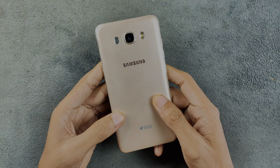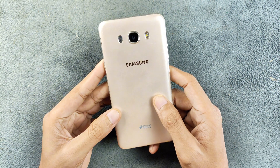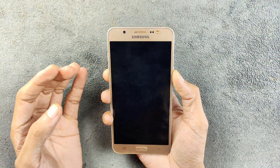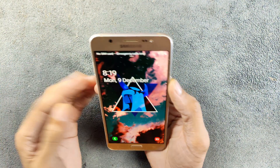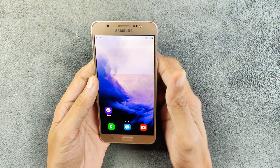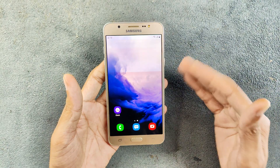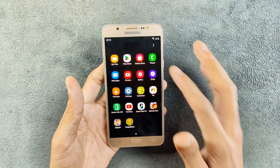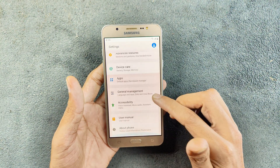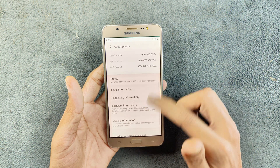You might have seen this device on my channel — this is the Samsung Galaxy J7 2016 edition. I reviewed this device a few days ago and said I would try a custom ROM on it. Officially this device runs on Android 8.1, but I've flashed a new custom ROM and it is now running on Android 10.